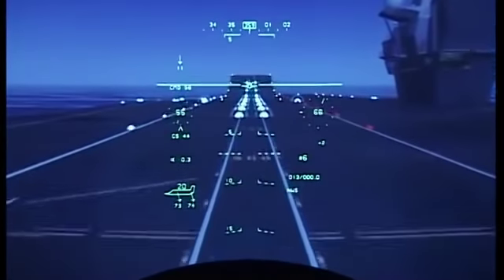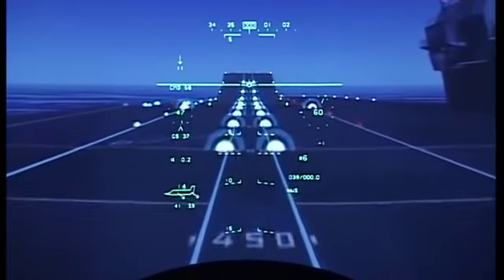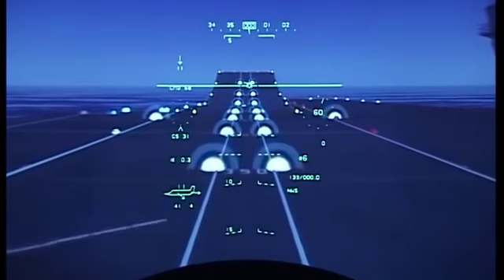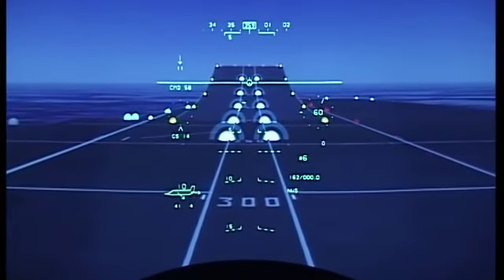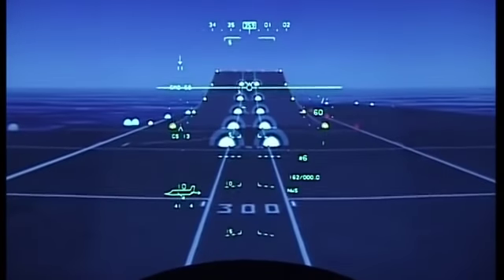On the brakes. Full braking, using those for steering to stop. It's an easy stop — 350 feet to go. And taxi clear.